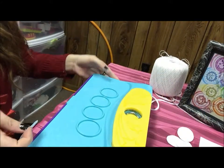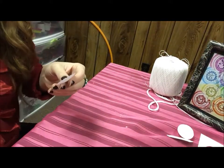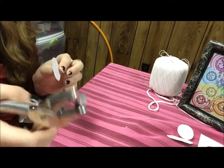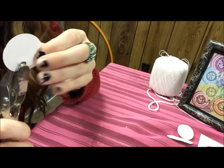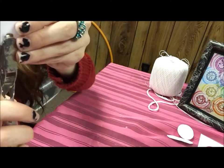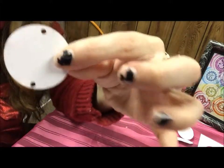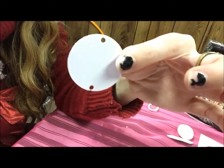When you think you have enough circles, you can set the My Image Button Maker to the side. Take out your hole puncher and punch holes in the bottom and then the other side — right across from each other — and you're going to do that to every single one.